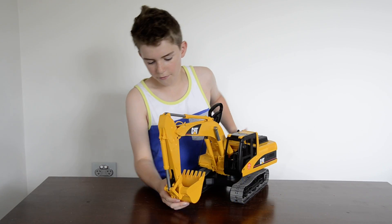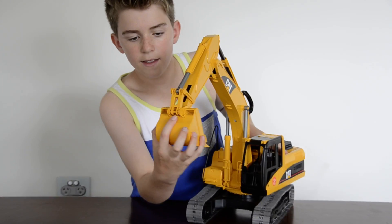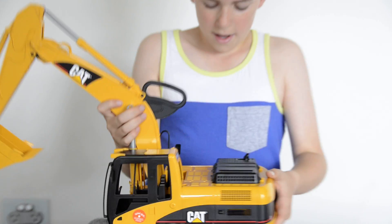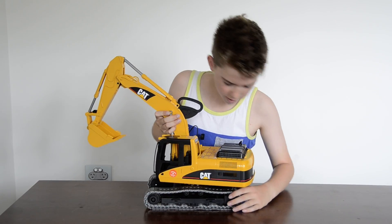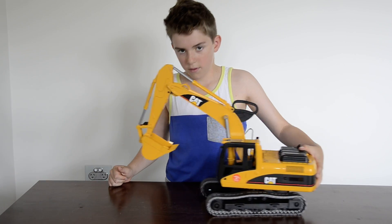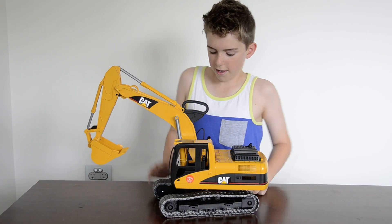The bucket can come off just by flicking that little lever — might be a bit hard to see, right there. And these tracks here can move, like that. Very easy.